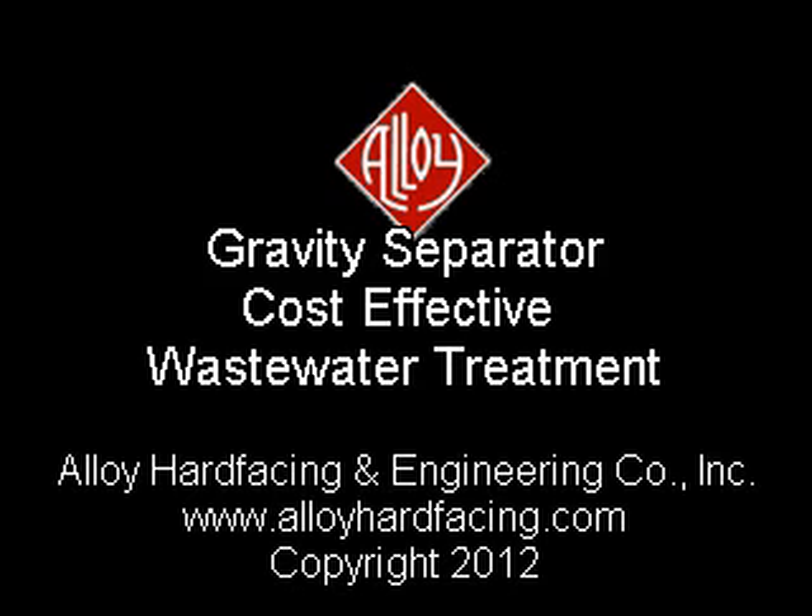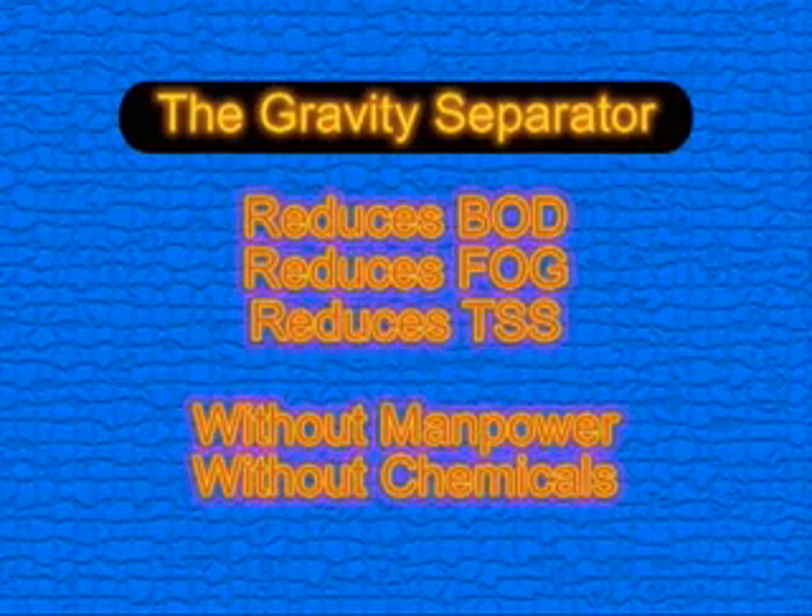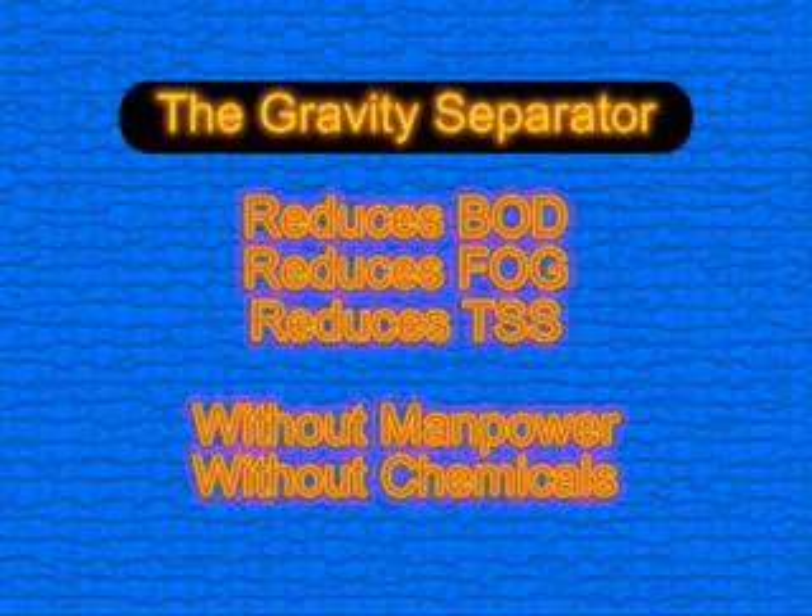If you're looking for a cost-effective solution to wastewater issues, you should consider the Alloy gravity separator. The Alloy gravity separator will reduce your surcharges for BOD, FOG, and TSS cost-effectively without manpower and without addition of chemicals.